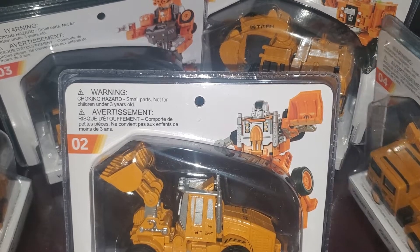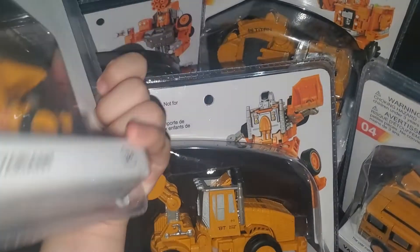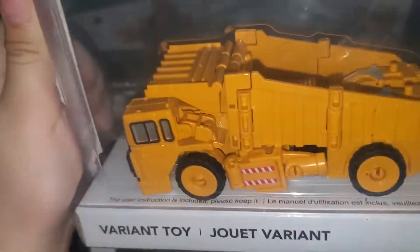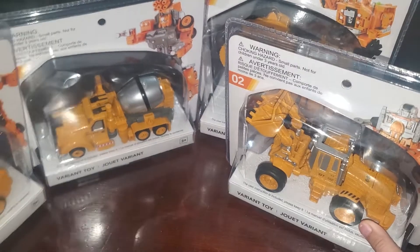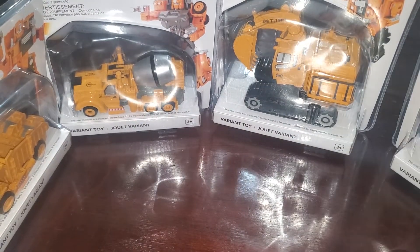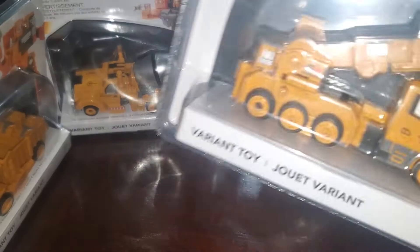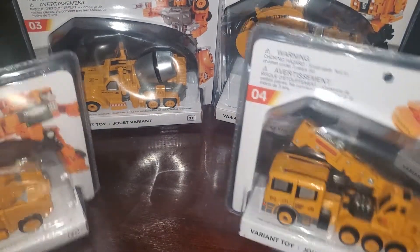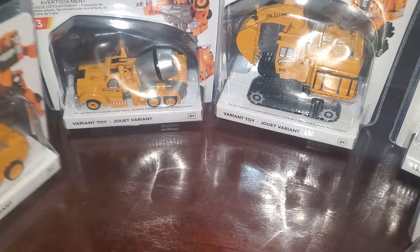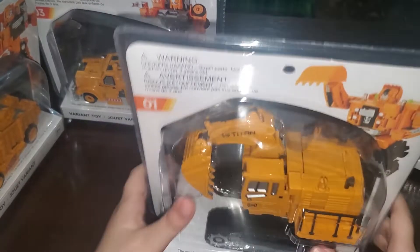Today we are looking at these really funny transformers. When we went to the mall to get groceries, I found all three of these. I was like, some funny transformers! When I saw this — basically like Devastator but orange — I had to get them. Let's take a look at these little funny transformers. There's one, two, three, four, five. Let's start with number one.